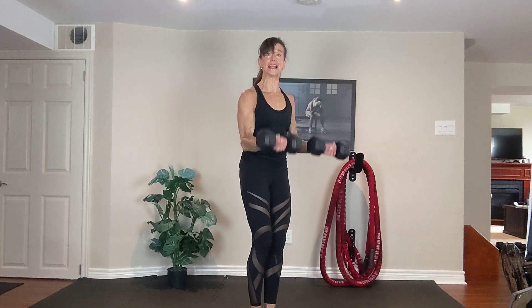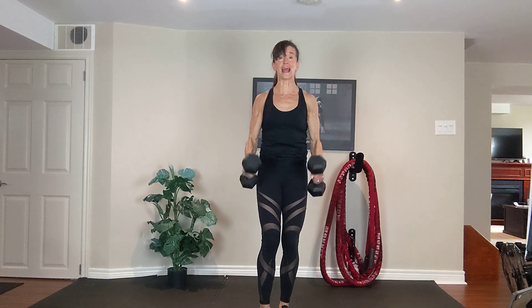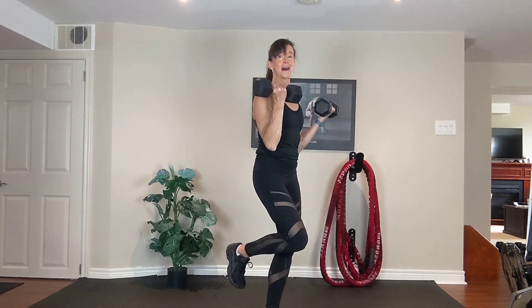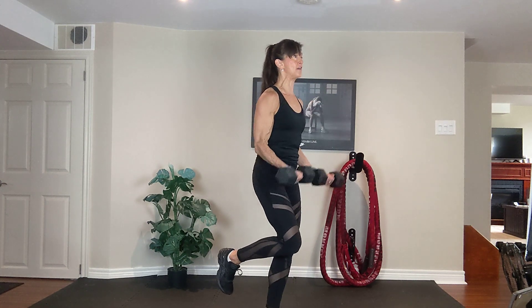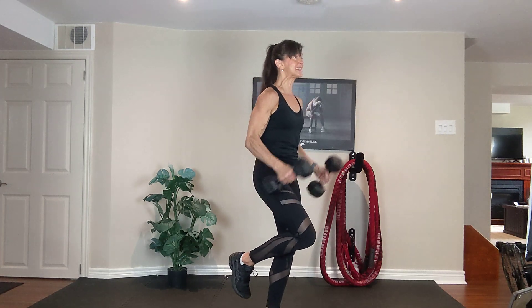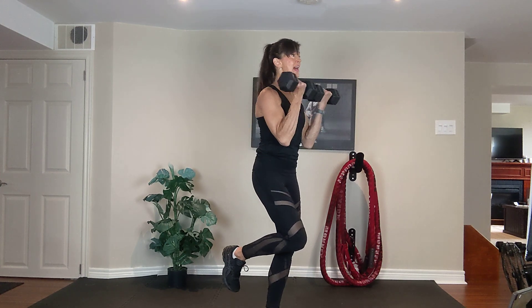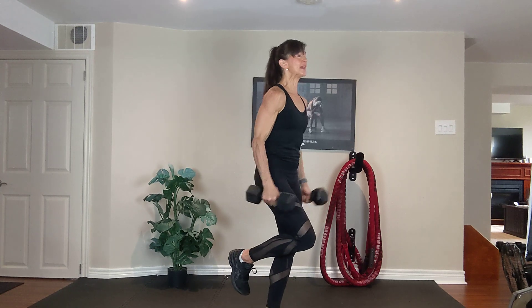Hammer. Rotate. Supinated curl. Up. Rotate. Hammer curl. Exhale up, inhale down. Then, if you like, balance on your right leg. Exhale up, inhale down.